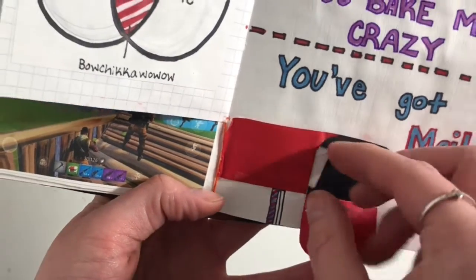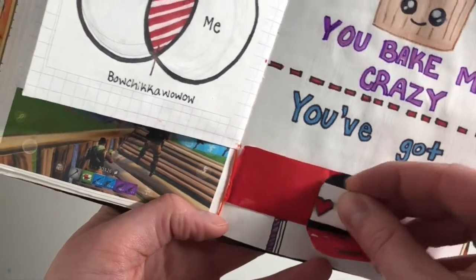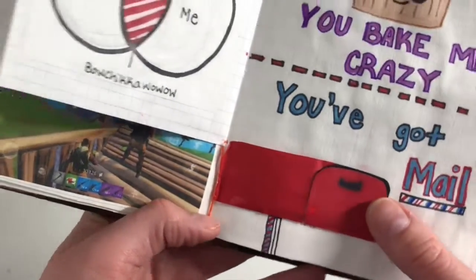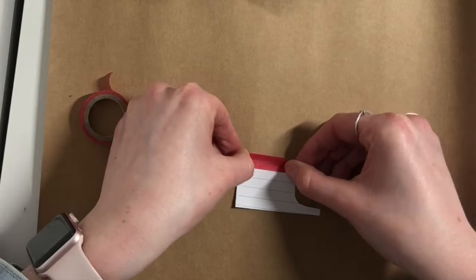Here I'm going to show you how I made the mini mailbox with the letter in it. It is very easy, so I highly recommend this — I think it's also super cute to add. For the mailbox you're going to start with two shapes: one is just a rectangle with a little bit of curve that goes at the top.